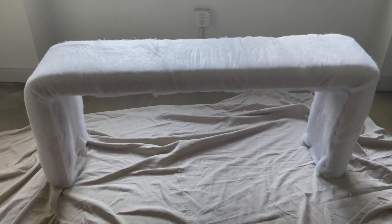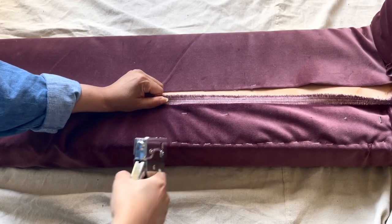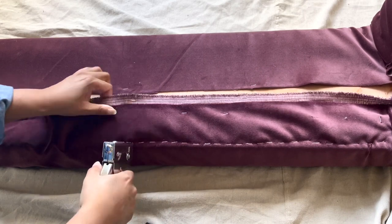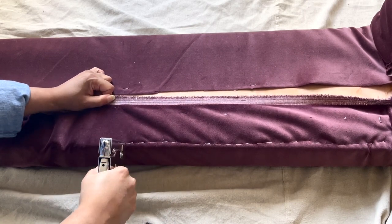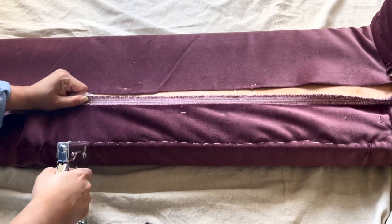Once the batting was stapled into place, I started to add the fabric. My biggest tip when it comes to upholstery is to make sure your fabric is pulled tightly and to keep your staples close together. The tighter you keep everything, the better it will look in the end.